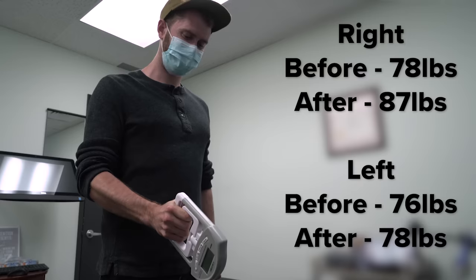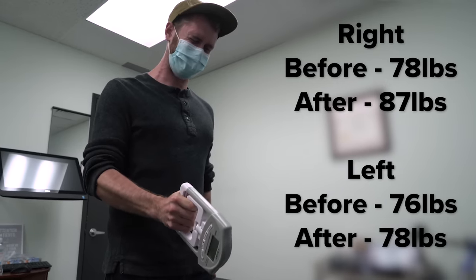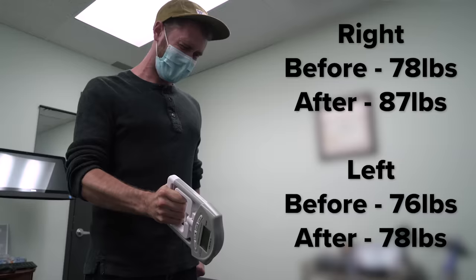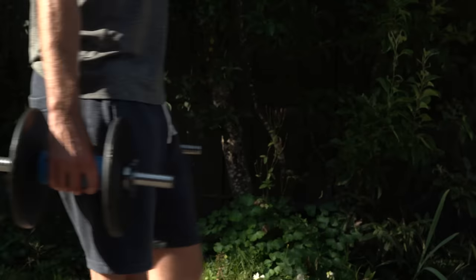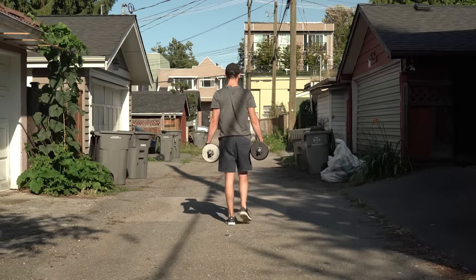My dead hang improved by 23 seconds, which is almost a 50% improvement. As for the dynamometer test, I made the mistake of overtraining two days prior so I was pretty sore, but even still my score improved in my right hand from 78 to 87 pounds and my left from 76 to 78 pounds. Size and visual comparisons showed pretty minor changes, but I still saw improvements in both arms. Overall I'm really happy with the progress I made over these 30 days. Grip strength is one of those areas that's easy to neglect, but by incorporating a few quick and simple exercises you can start to see real improvements pretty quickly.